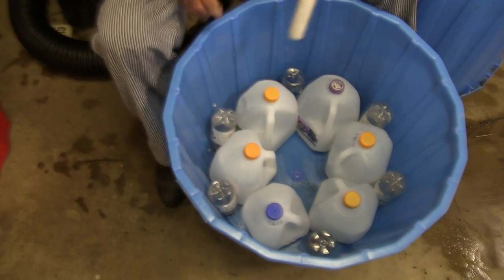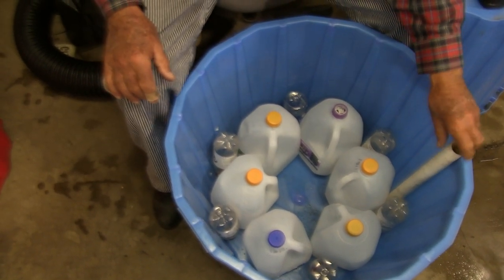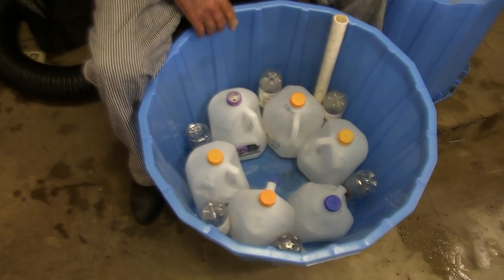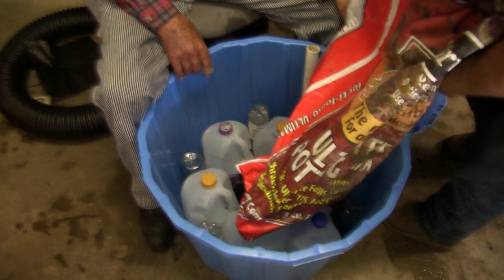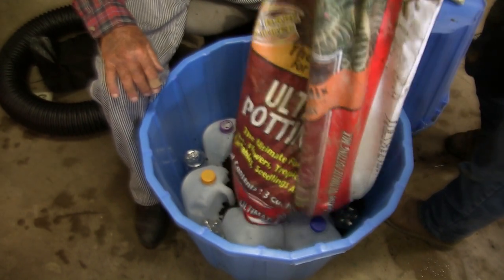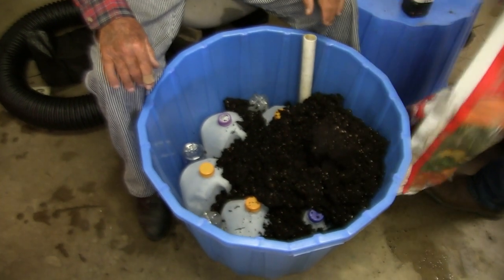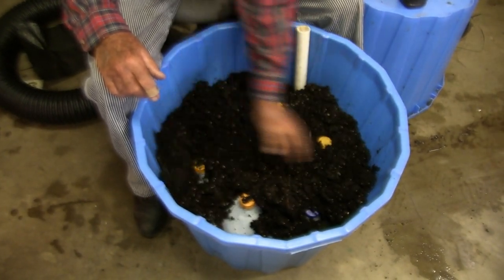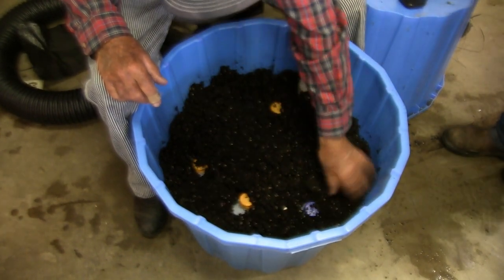Now we're back to this. We're going to put our pipe over here and we're going to ask Richard to help us fill this thing up with soil halfway up, and then we're going to put our fertilizer in it. We're using potting mix and not potting soil — potting soil is too heavy. This potting mix goes in just like that. That's probably enough right there up to the top of the jugs, we're going to stop right there.